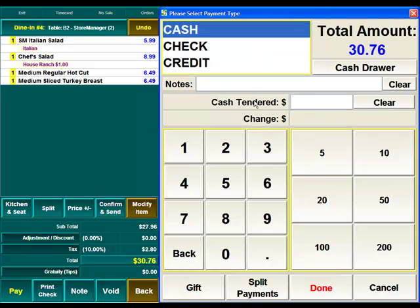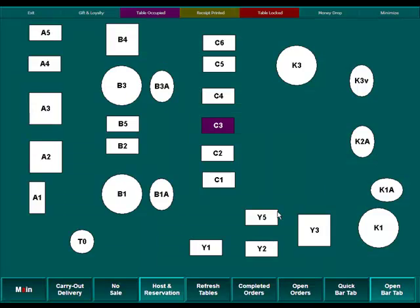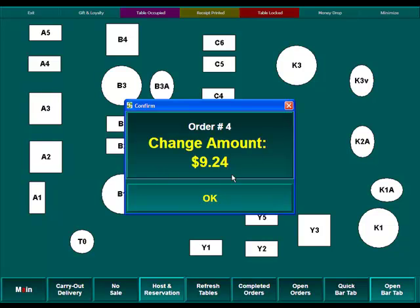It's asking us how much money they're actually giving us in the cash tender field. Over here are some quick entry buttons — $5, $10, $20, etc. — or we can enter the amount on the number pad. We're going to say the customer gave us $40 in cash, then hit the Done button. It will now pop up a screen telling us that we owe the customer $9.24 in change. At this point the cash drawer should have opened so you can make the change, and the customer's final receipt would have also printed.